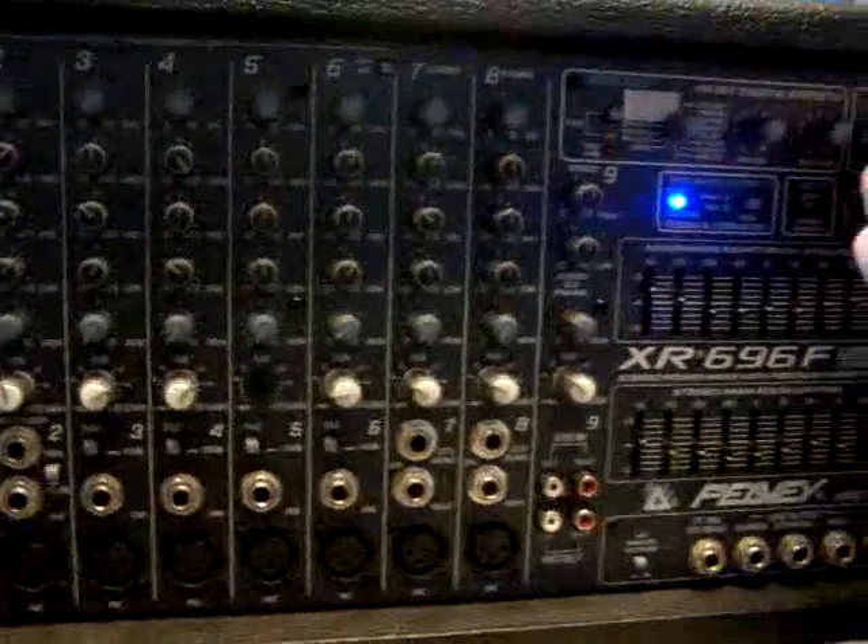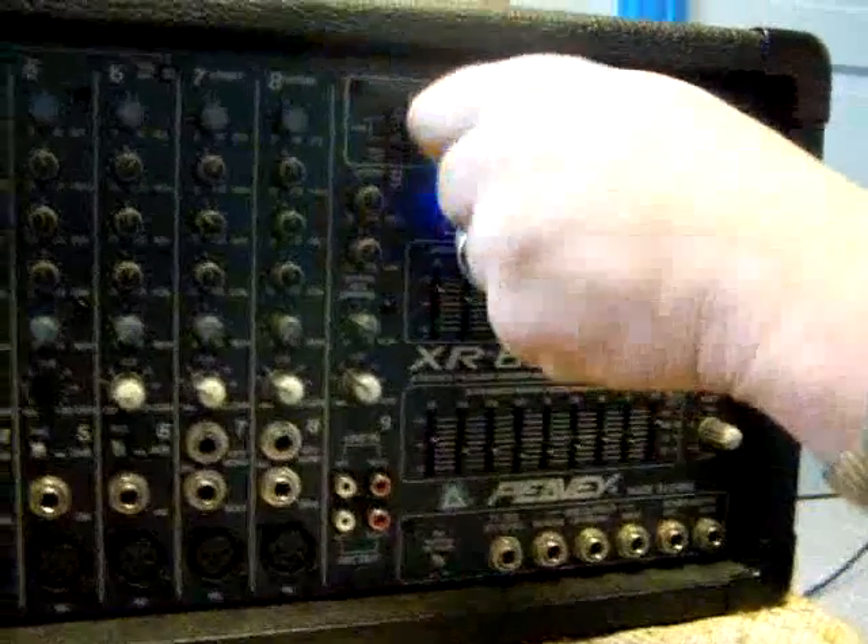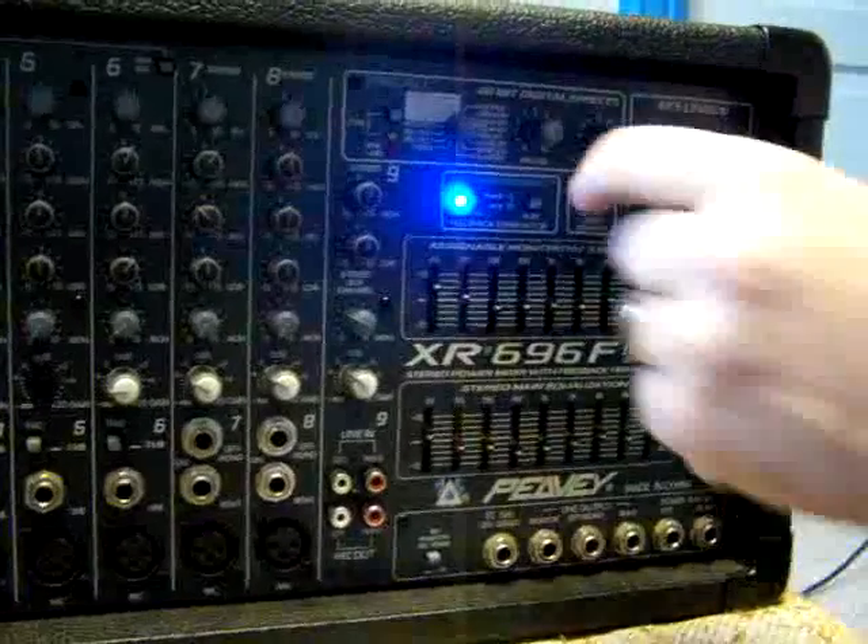As I bring up the effect, you can hear it in there. Check test, one, two, two, one, two, check test.